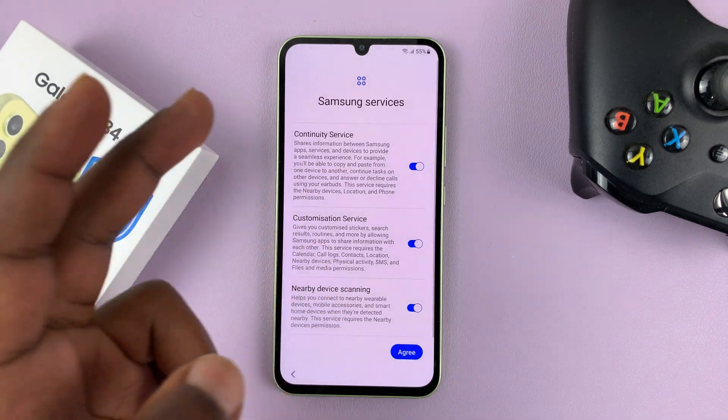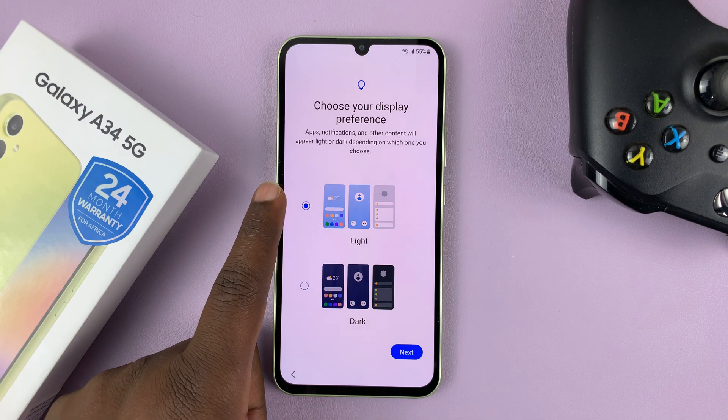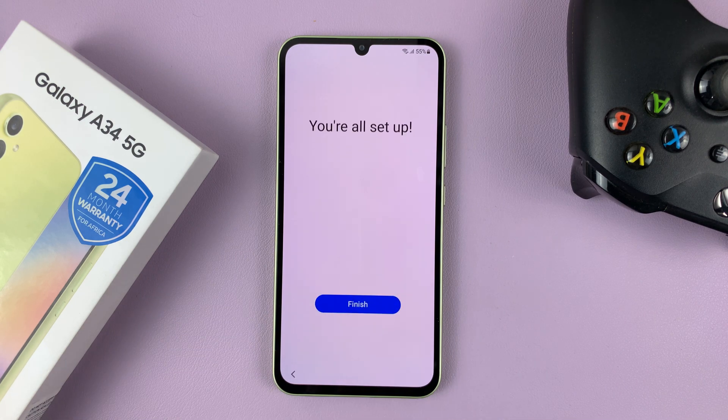And then you have the Samsung services — read and agree. Then choose your display preference. You can start your phone in the default light mode or dark mode. I'm going to go ahead and start in light mode, so I'll tap on Next.